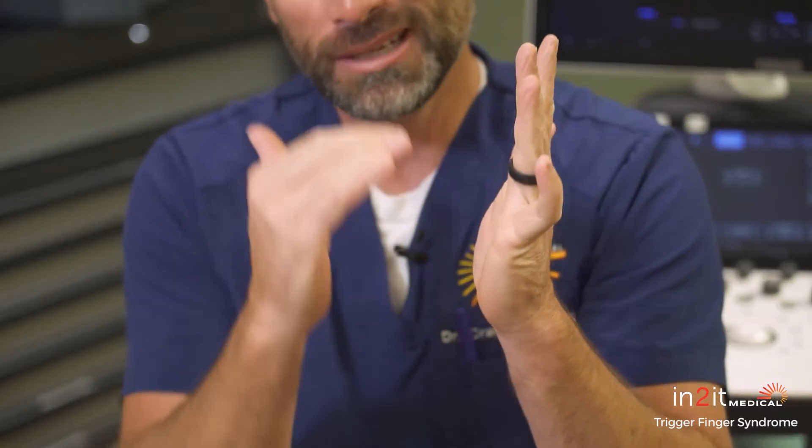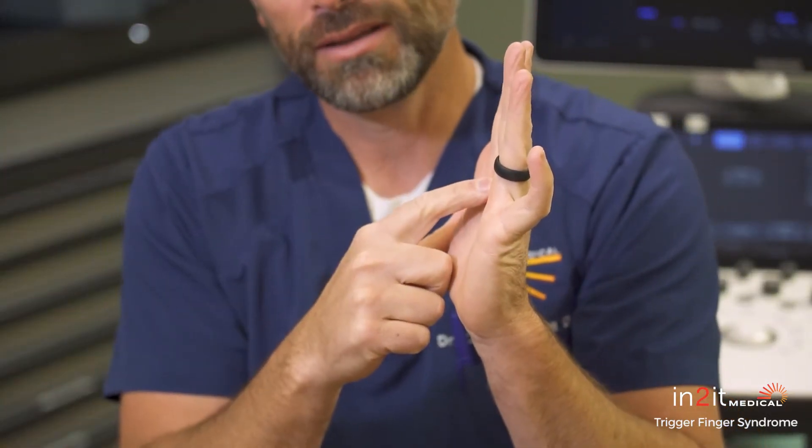Trigger finger syndrome is basically called stenosing tenosynovitis. Let me break that word down for you. Stenosing just means narrowing — narrowing of a space. In this case, it's a strap that creates a circle. The flexor tendons, the tendons that go to our fingers, go through a little strap basically over where the joint is, and there's a little strap that holds the tendon down that allows you to move and flex your fingers.